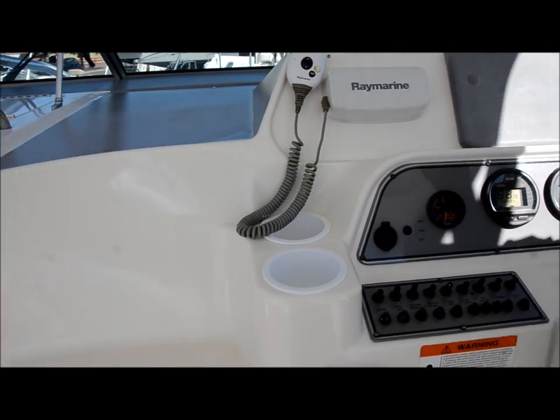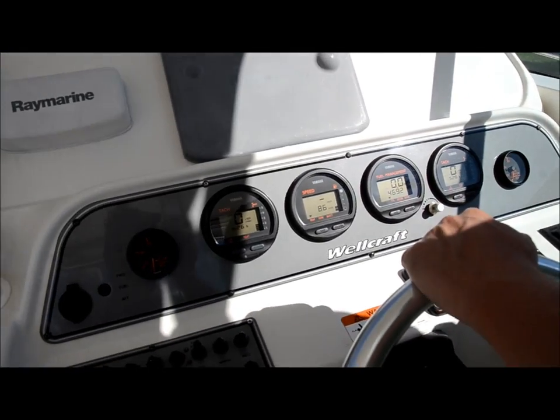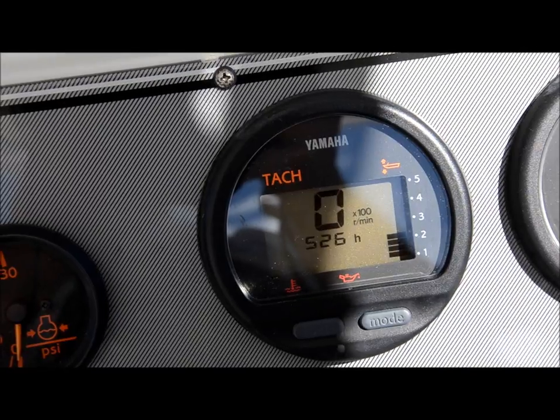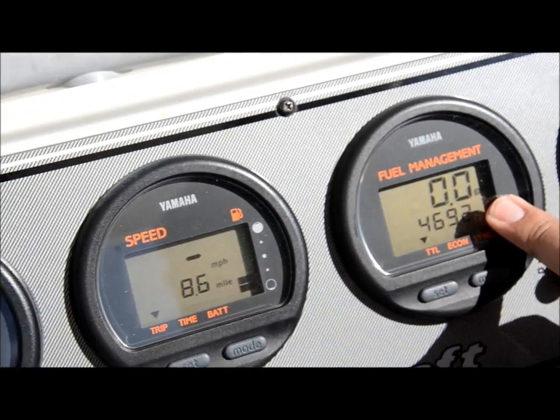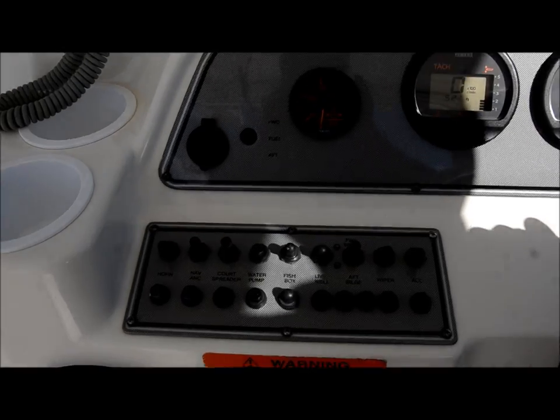Let me show you the helm. This boat only has 526 hours on each engine. This is your tachometer for your port engine. This is your speedometer. Fuel management tells your fuel burn for your engines. And this is your starboard tachometer. You have your water pressure gauges on each side for each engine.